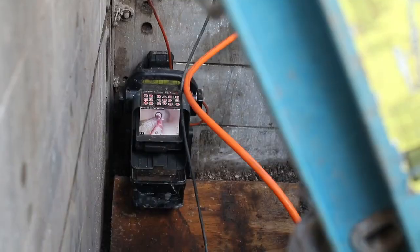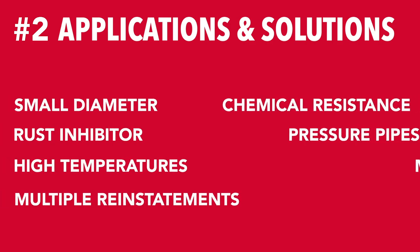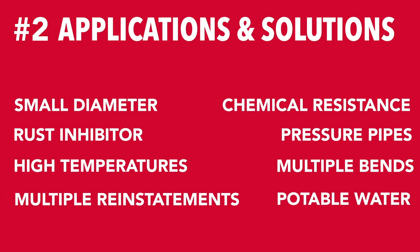Not only can it grow your business, but coating creates opportunities by providing a great solution for many applications. Our system is perfect for potable water, small diameter and pressure pipes, as well as systems that need increased chemical, temperature, and rust resistance.